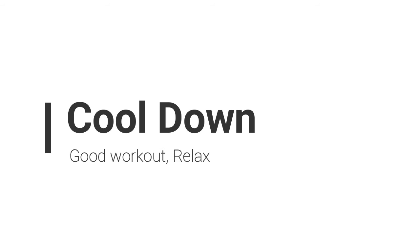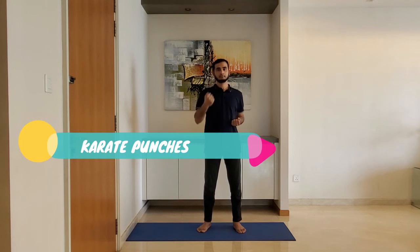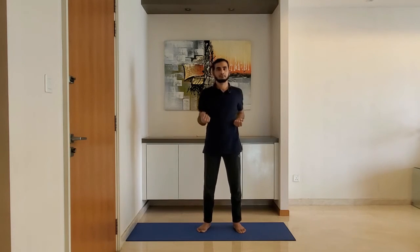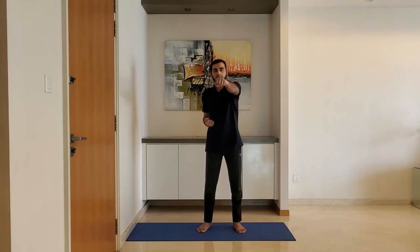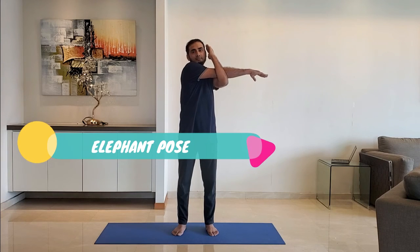Let's move to cool down. Next up, karate punches. Stand feet shoulder width apart. Ensure arm is parallel to the ground as you punch. Bring the arm back into the original position. Do it for 10 to 15 seconds.